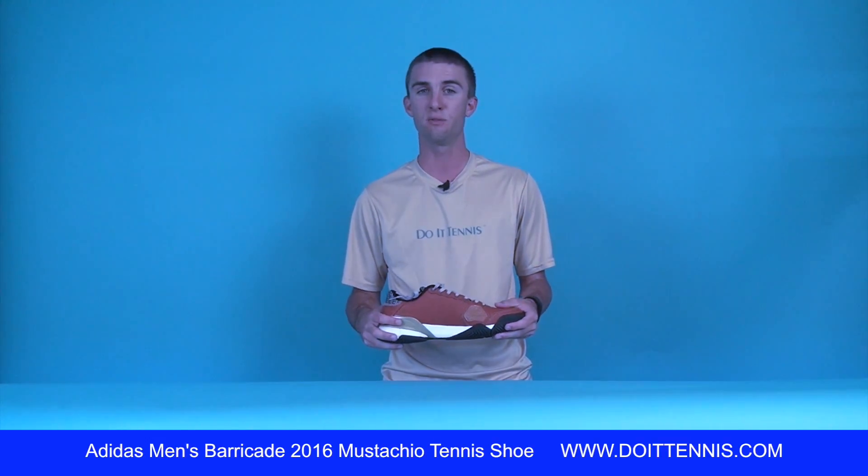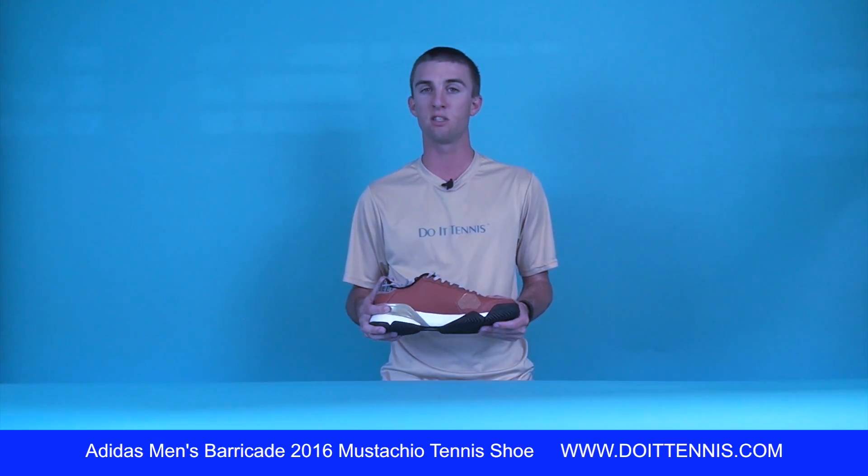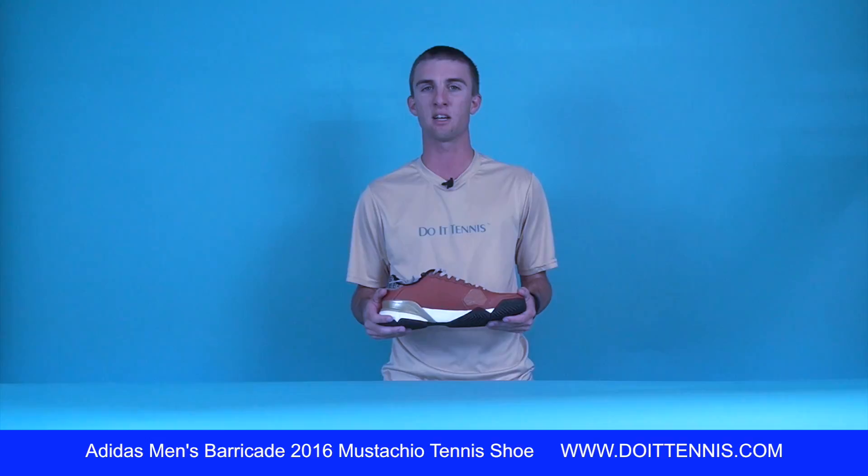All right, this has been our shoe video. Thank you for watching. If you'd like to learn anything more about this product or see other shoes, please visit us at DoItTennis.com.